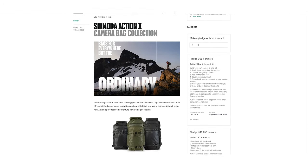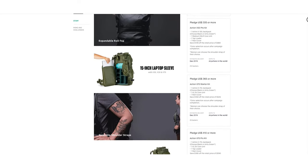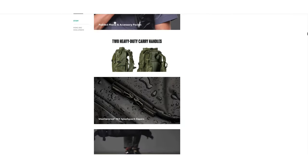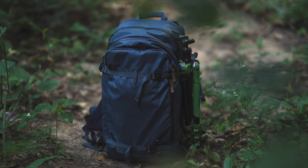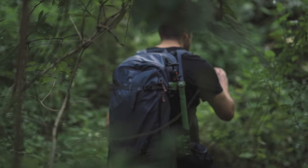It's worth noting that Shimoda recently launched their Action X bag, which improves upon some of these features including removable waist straps and a more waterproof design. I haven't gotten my hands on it yet, but speaking to the Shimoda brand as a whole, the Explorer 40 really shows what they're capable of in producing a truly quality product that listens to the wants and needs of travel photographers. After all the traveling I've done in the past three months, I can honestly say the Shimoda Explorer 40 is my favorite camera bag and I'm super excited to see what Shimoda comes out with in the future.